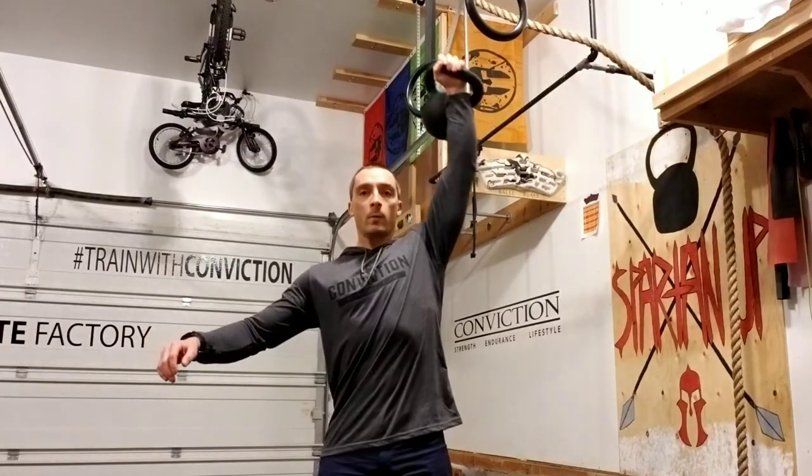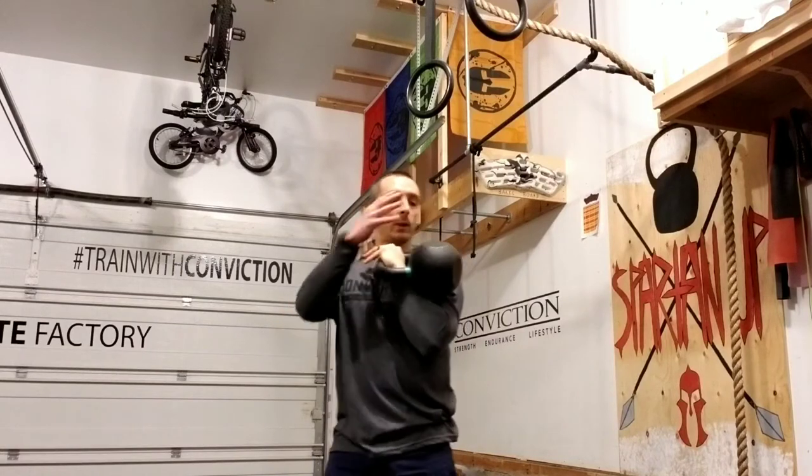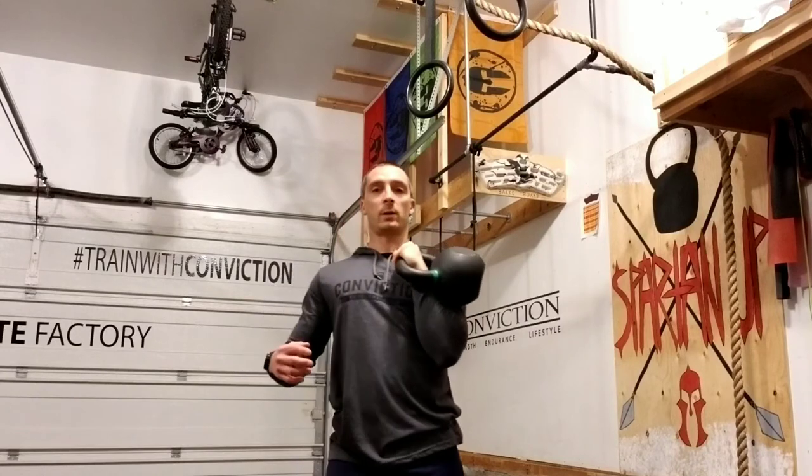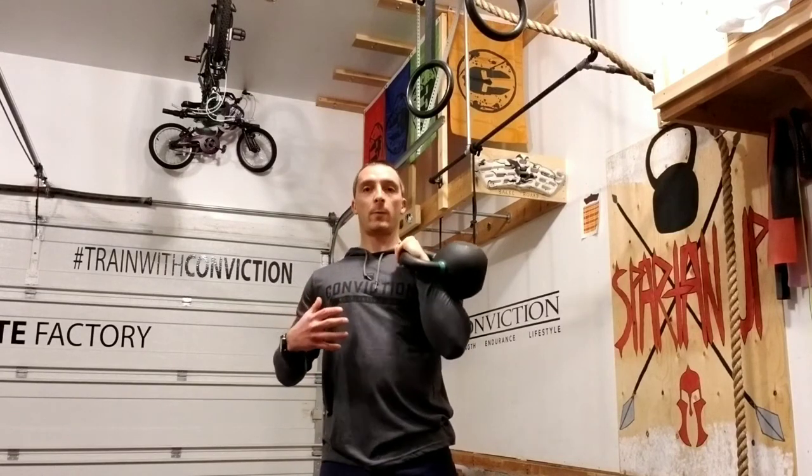Press, pull it down. We can do this with a kettlebell because of the shape of the bell itself. I couldn't get in this position with a dumbbell, I couldn't get in this position with a barbell — but with the kettlebell I can.